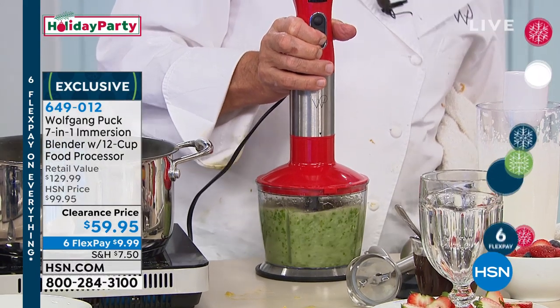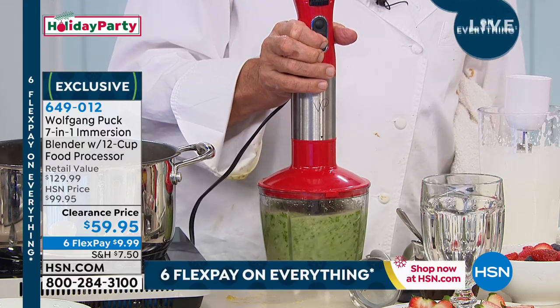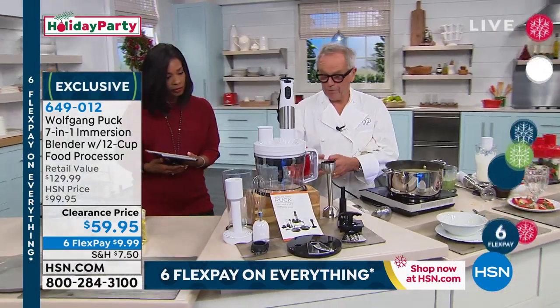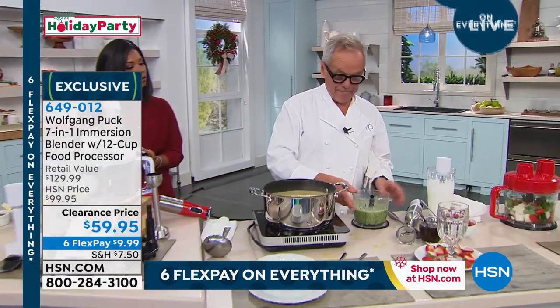It looked like that was pine nuts and basil — pine nuts, basil, olive oil, and garlic. That's it. You put that on top of your soup, on top of your grilled fish, whatever it is, and it's going to be amazing.